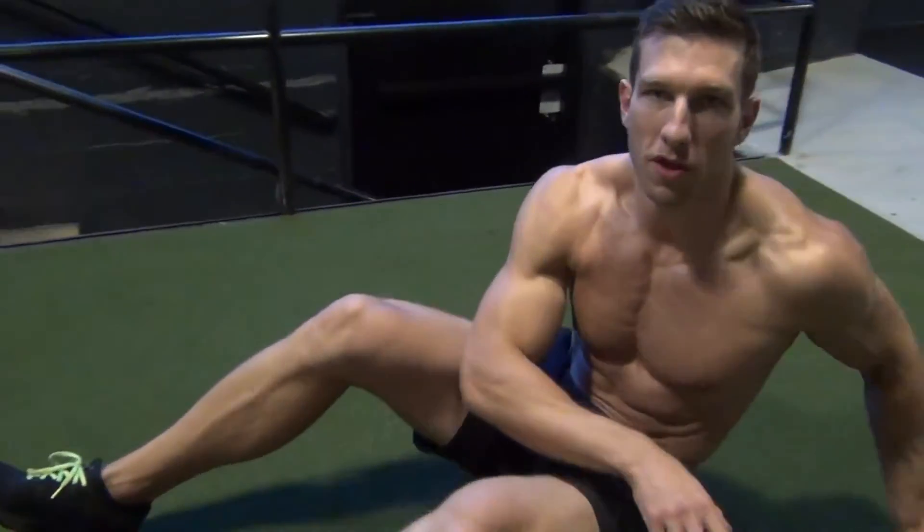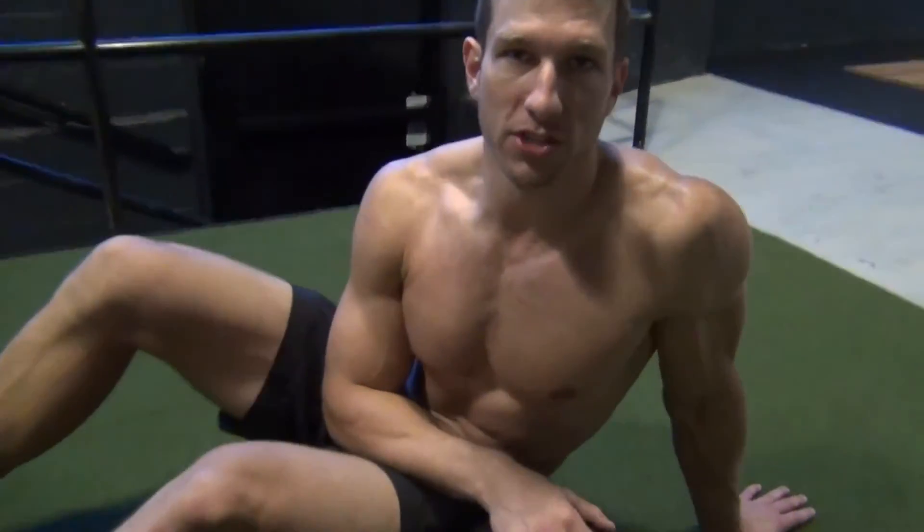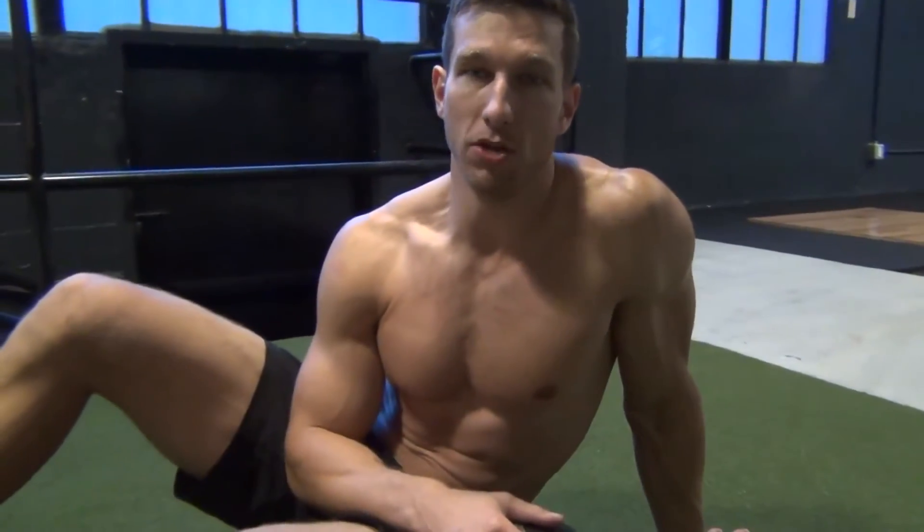A lot of times when people do this Russian twist, they go right into it, they lift their feet up off the ground, and they kind of twist and flail around and go back and forth. We're not going to do that. We're moving slow and controlled. We're just trying to learn how to activate the abs. So we want to go much more controlled, and I urge you to keep your feet on the ground to start and begin with even a lighter med ball than you might be used to.